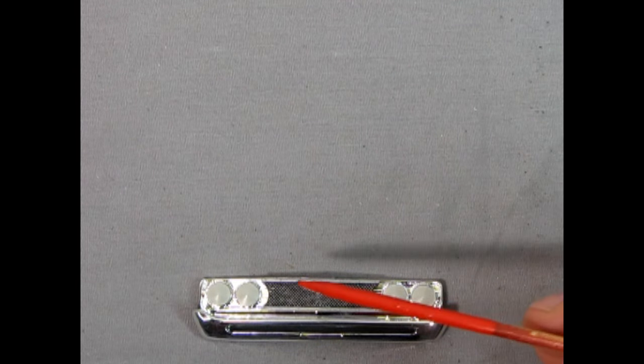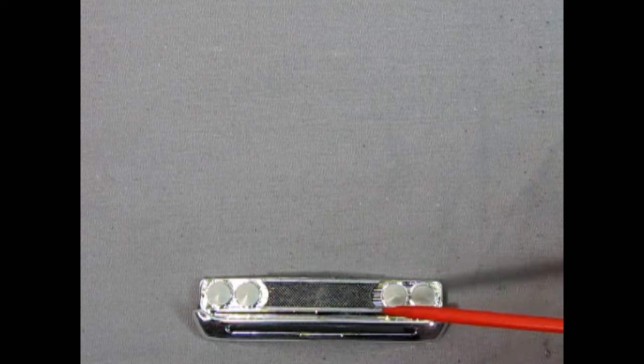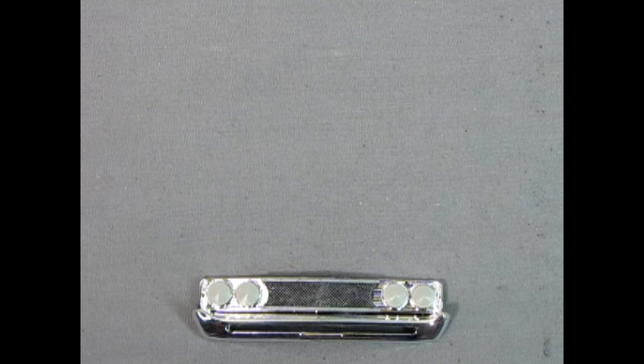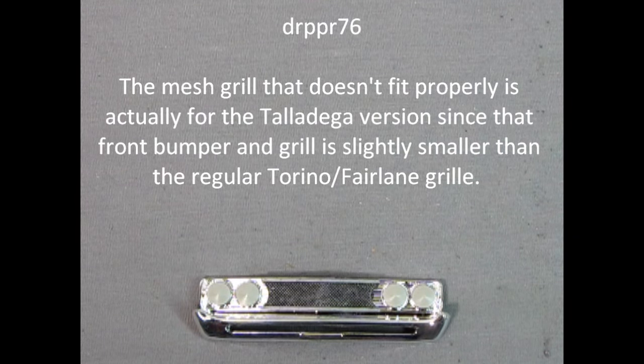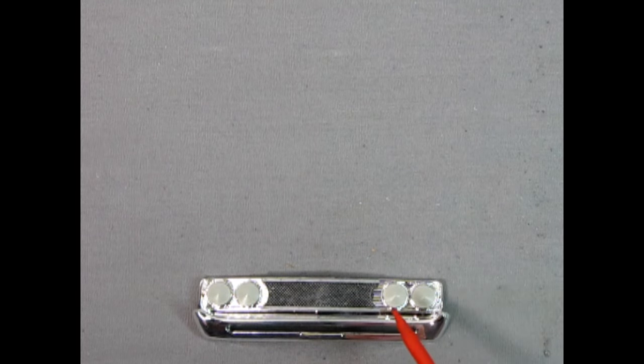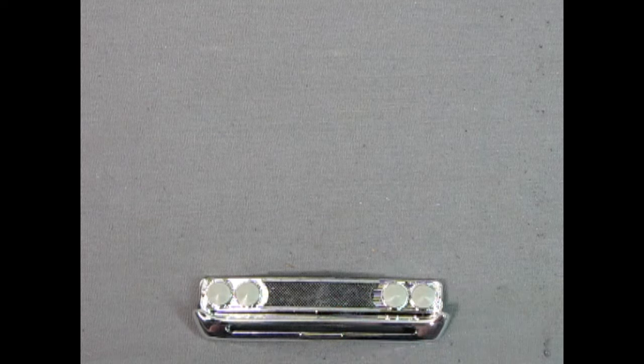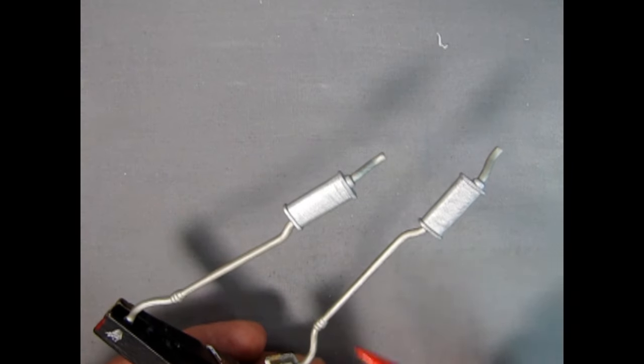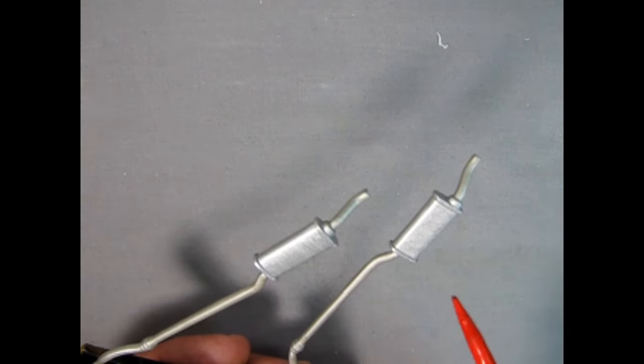With the front grille for the NASCAR version, I was wondering why AMT didn't extend this to hit the headlights and left this gap where the curve is. But I got an update from DrPepper76 saying that the mesh grille that doesn't fit properly is actually for the Talladega version, since that front bumper and grille is slightly smaller than the regular Torino Fairlane grille. So that's the whole reason this thing doesn't touch the edges — it's designed for a shorter grille.